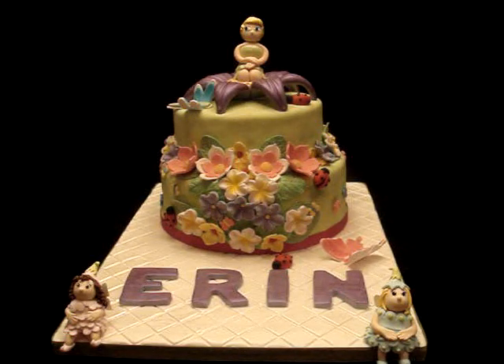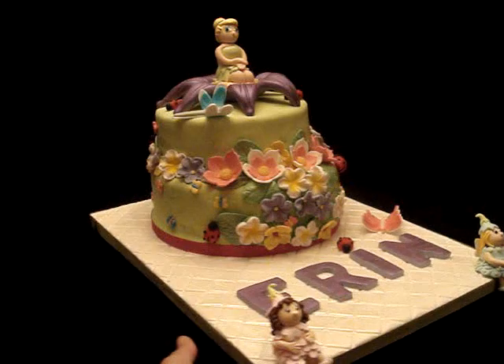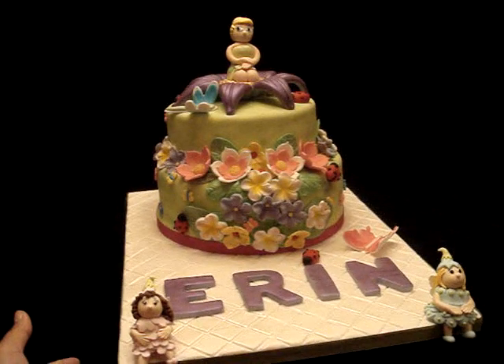She sent us an invitation with a Tinkerbell character on it, so I adapted the colors of the invitation and put that on the flower that Tinkerbell is sitting on, and I tried to copy Tinkerbell a bit. I haven't put on the wings yet but I will do that later.